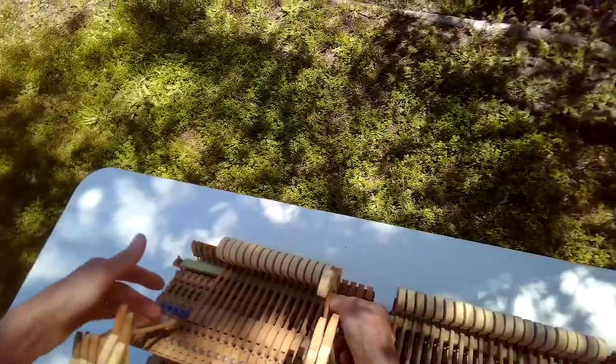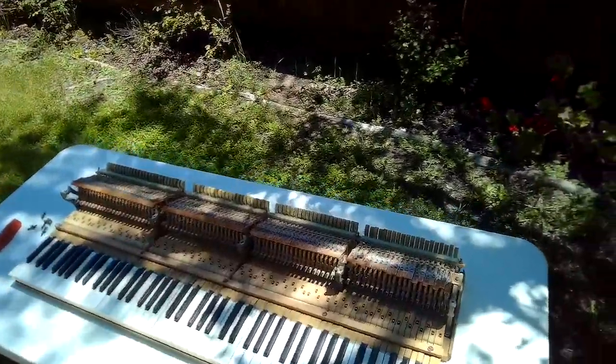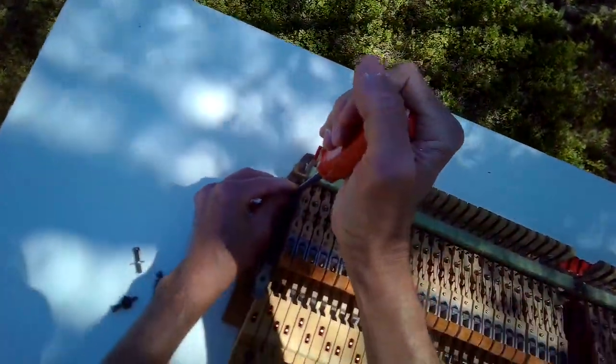I'm going to move all the hammers out of the way — move them out toward the front of the action. Then to get the hammer rail off, I just remove these standard head screws. Once those are out, I can lift up on the hammer rail using two hands, or you can get someone to help you, and wiggle it out and put it off to the side. Make sure you have a nice clean working surface. The lower part of the action also has standard head screws holding it in — I'm just going to zip those out.